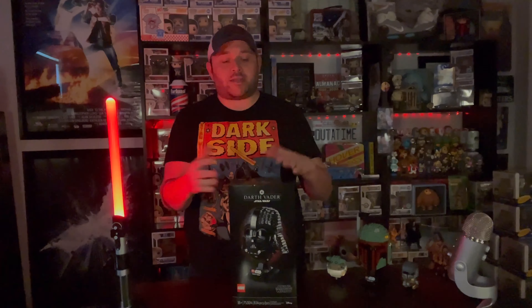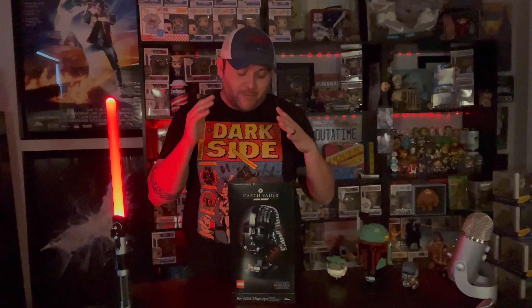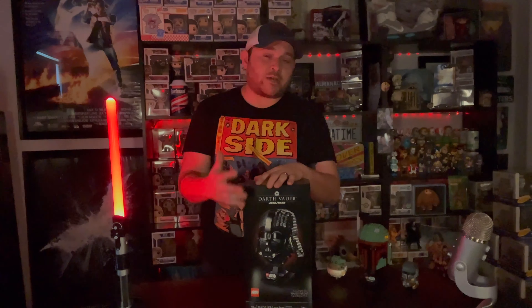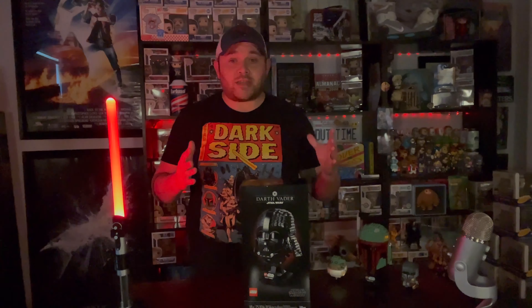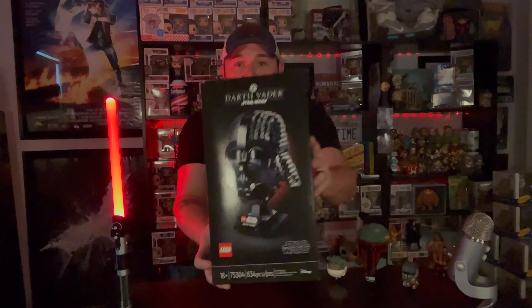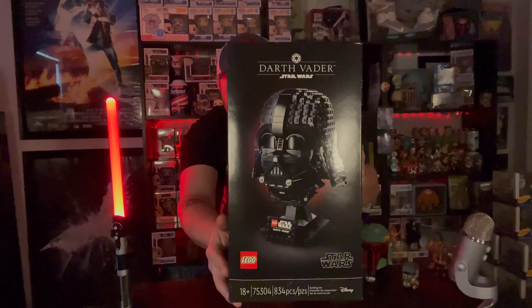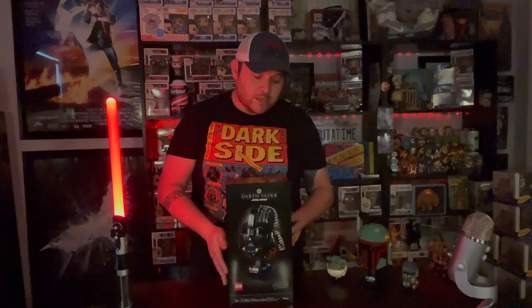What is going on guys, thank you so much for coming back today. A little different style video that I got planned today. I've always wanted to do stuff with my Lego sets because I do love collecting Legos, putting Legos together along with Funko Pops, but I just didn't know the best way to show them off. So a little different style video today — as you can tell I have my lightsaber here, so you can probably tell what we're gonna be doing today. I did get this from my wife as a Christmas present — this is the Darth Vader helmet set, 834 pieces.